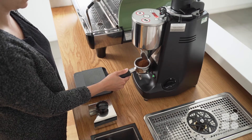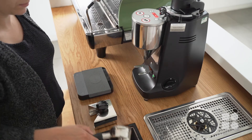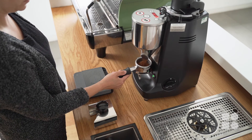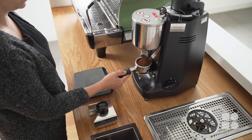Once the grind has been adjusted, it is very important we remember to purge and discard two doses of coffee before preparing our next test shot. This is to clear out the ground coffee on our old grind setting and allow the new grind size to come through.